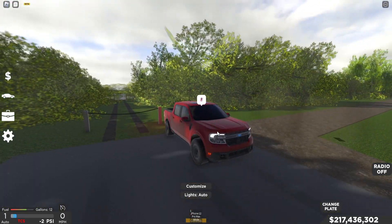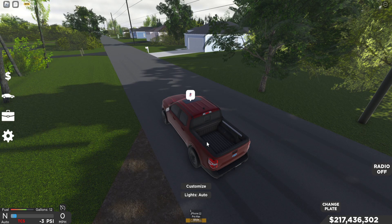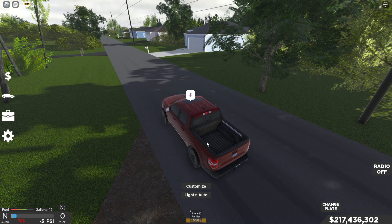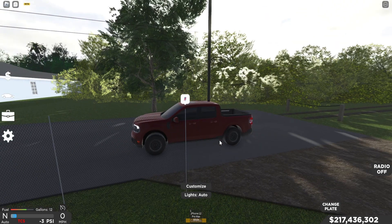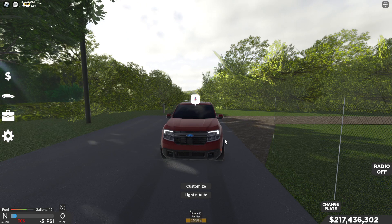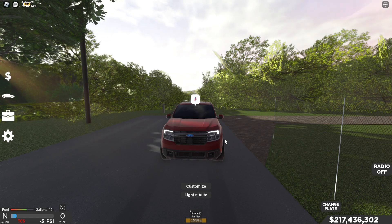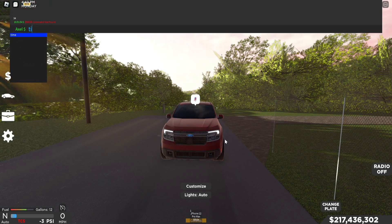Yeah, that's pretty much what I've done to this build. If someone makes it better, let me know — that'd be dope because maybe I can learn from you and make it even better. If you make an improvement, share it with me so I can build on it. That's how we learn.